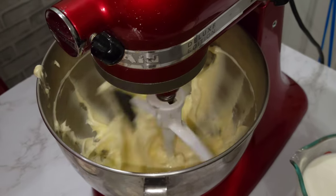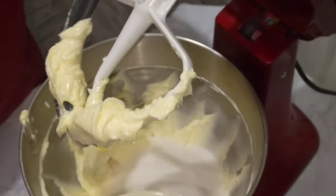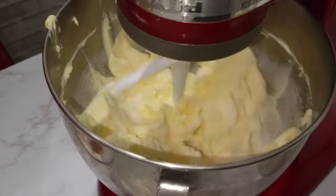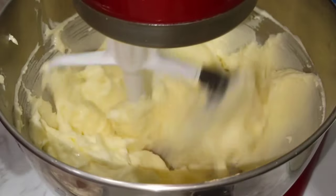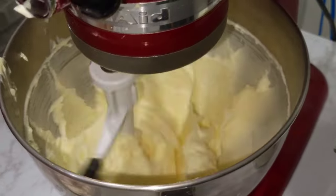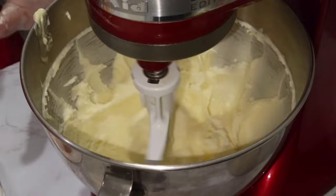Now we're gonna add our sugar. This is two cups of sugar but I'm not gonna put the full two cups — I put about a cup and a half. The recipe calls for two cups but I put a cup and a half. You cream your butter and sugar until it's light and fluffy. If you don't have a standing mixer you can use a hand mixer, or you can use a wooden spoon to cream the butter and sugar together.